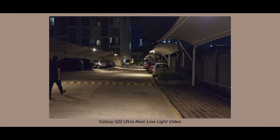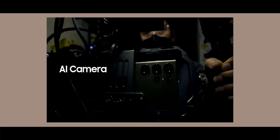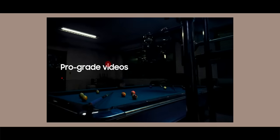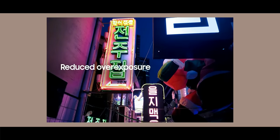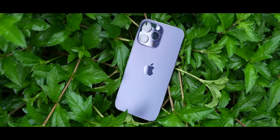One thing that wasn't particularly impressive on the S22 Ultra — and I've mentioned it multiple times in previous videos — was low-light videography. Samsung spent a lot of time talking about how it has improved low-light videography with the help of AI, reducing noise and controlling overexposure. I'm really looking forward to testing it, and I'll definitely be comparing it against the iPhone.